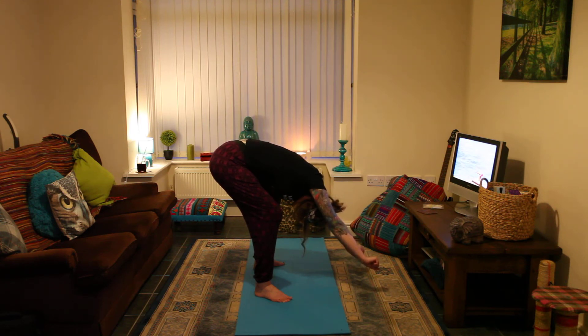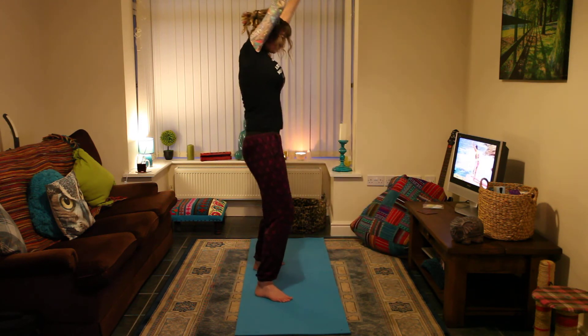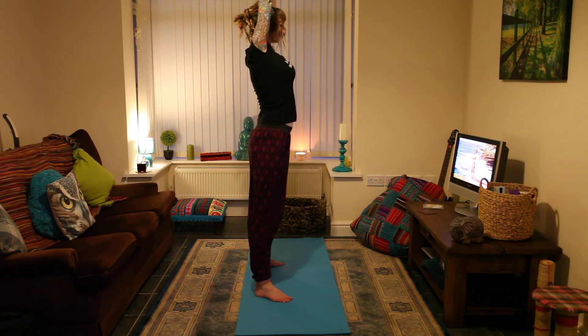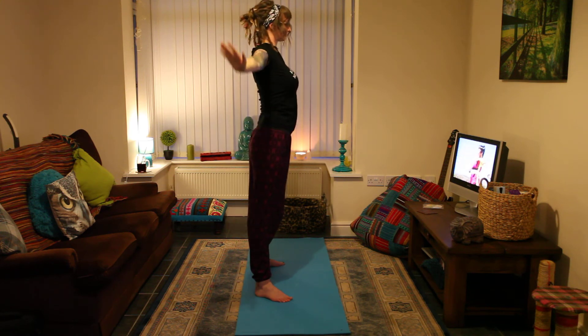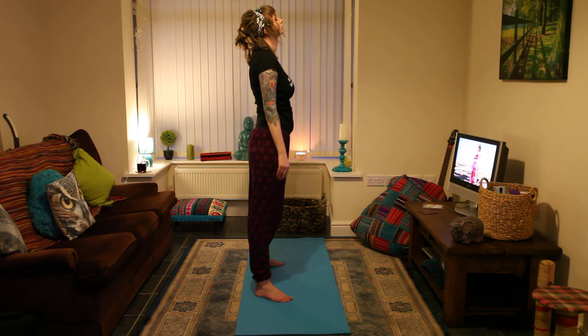Now, exhale completely. Inhale and slowly rise up. Exhale and lower your arms to your sides. Close your eyes, relax your thighs and hips. Relax your back and shoulders.